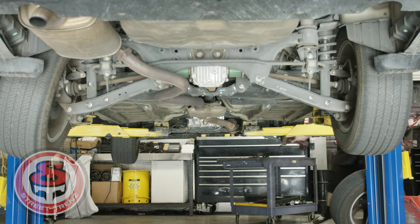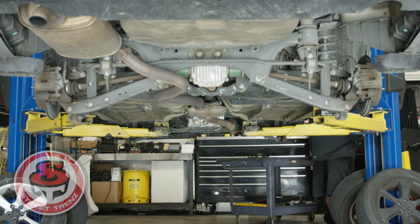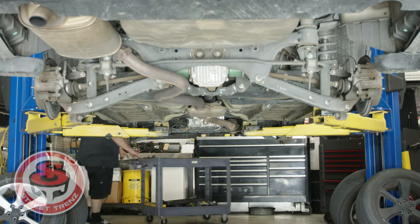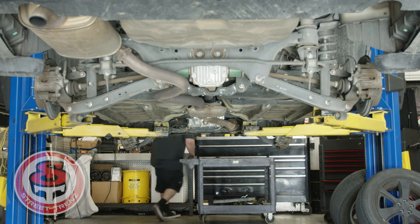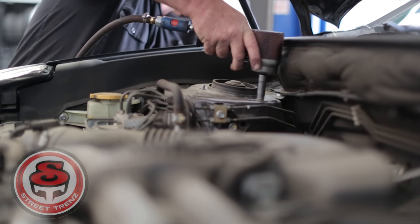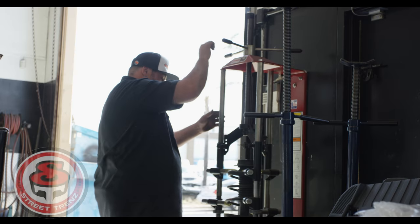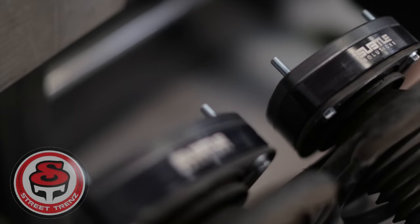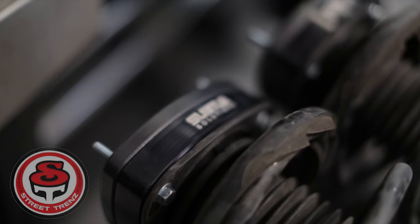Here he is in some time-lapse footage taking off the tires and undoing some of the bolts up front so the strut can drop down — you have to take off the pressure of the strut when doing it. So three bolts in front: he takes them out, holds it from the bottom, drops it down, and puts in longer bolts for the spacers. He had to take off the top hat to get those bolts in.